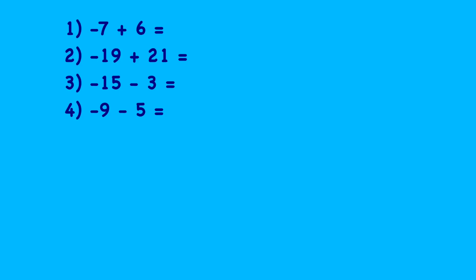Now it's your turn. Have a look at these questions, sketch yourself a number line if you need to, and then we'll look at the answers. So: minus seven plus six is minus one; minus nineteen plus twenty-one is two; minus fifteen minus three is minus eighteen; and minus nine minus five is minus fourteen. If you made any mistakes, make sure you're using a number line to see whether the number is getting bigger or smaller.